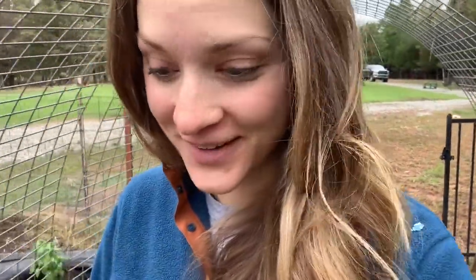Hey y'all, welcome back. It is officially fall here at the farm. It's chilly and really windy outside, which is why I'm standing in the garage right now. Tyler and I are gonna be bending some hoops today and we thought we'd take you along for that process. Before we get started I wanted to walk y'all down to the outdoor garden and tell you exactly why we're bending hoops.